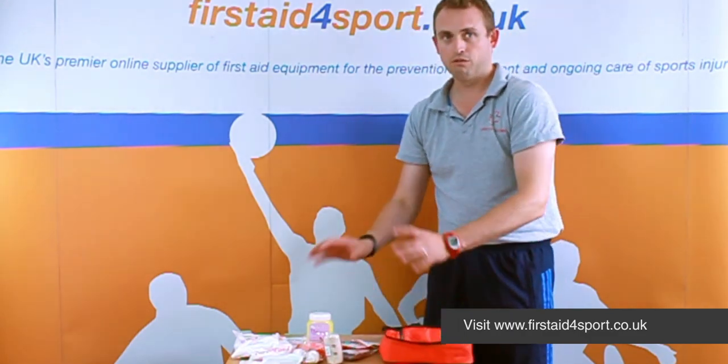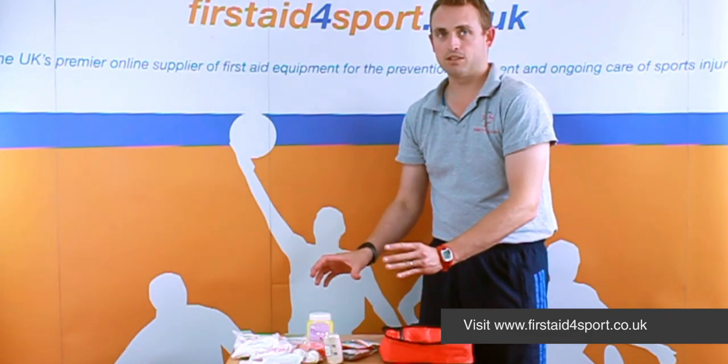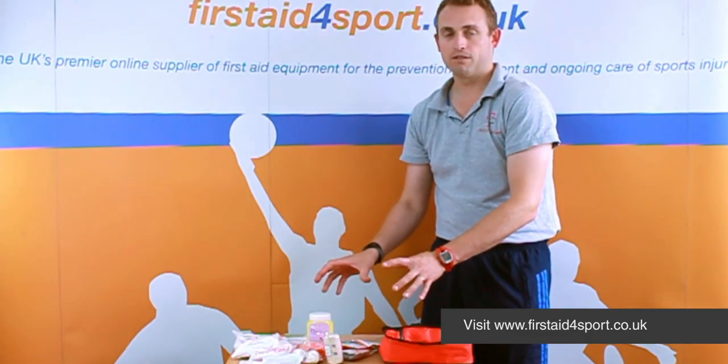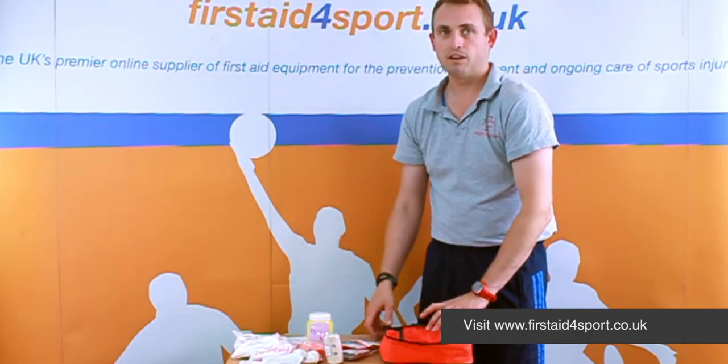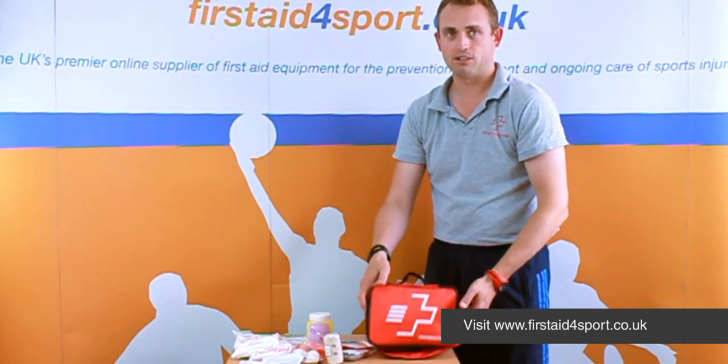All the essentials for any emergency — it'll get you sorted, get the person out of the way, stop bleeding. So it's a really good basic essential first aid kit.